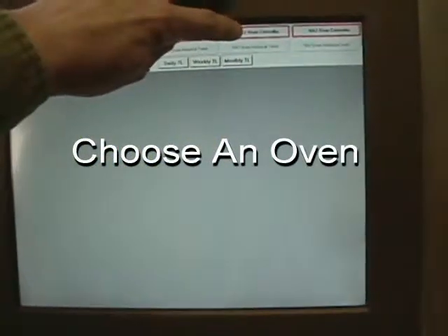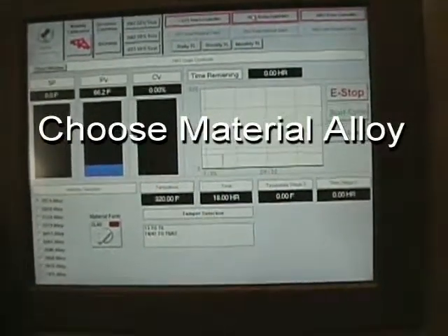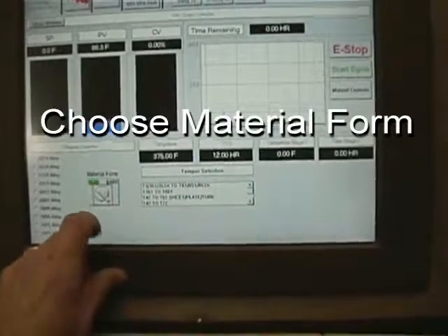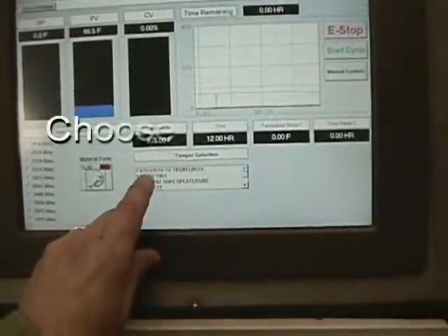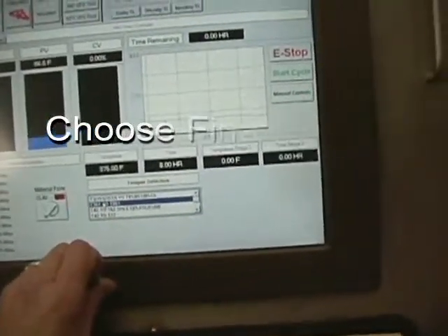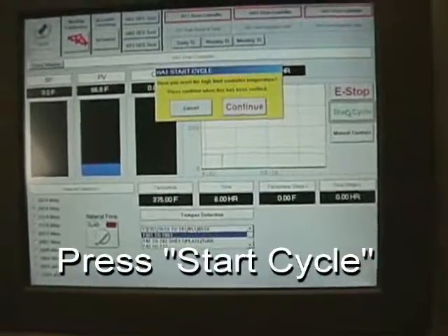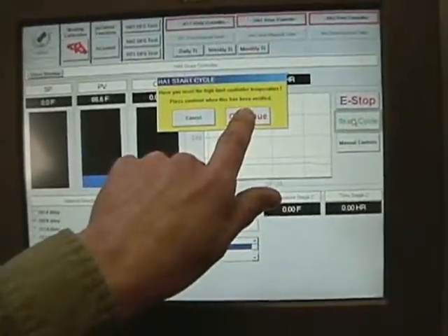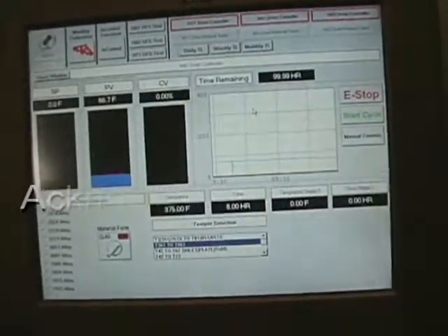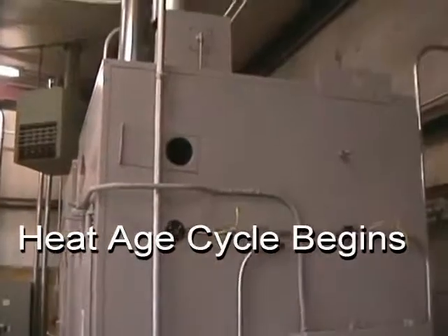As with the heat treat cycle, the operator would simply choose the oven for which he wishes to heat age, choose the appropriate alloy from the menu, choose the material form — clad or bare — choose the temper selection. Depending on a single stage or a two stage heat age cycle, the system will get set. The operator presses start cycle and acknowledges the warning for the high limit controller, and the oven then begins its heat age cycle.